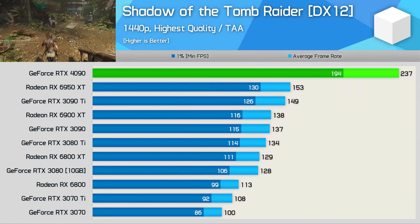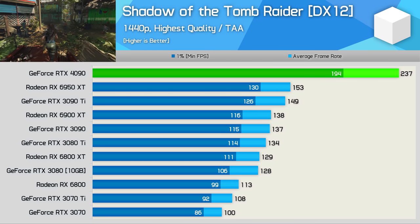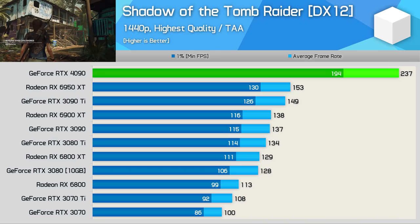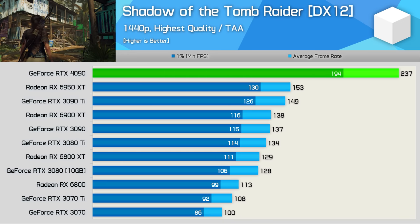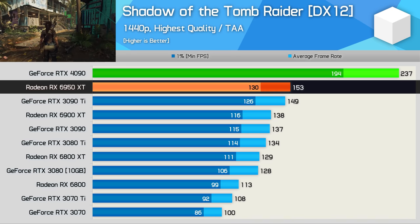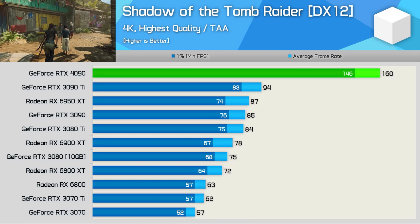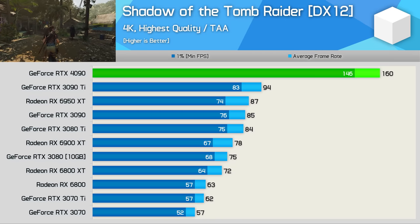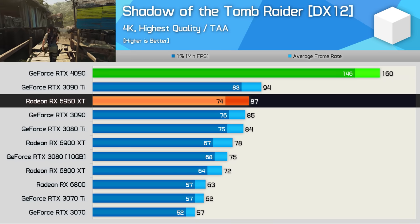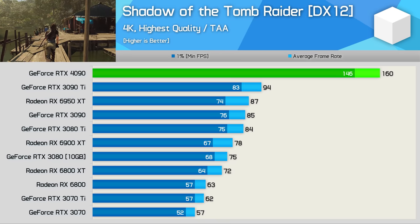Finally, Shadow of the Tomb Raider — previously GPU limited at 1080p with the RTX 3090 Ti — is no longer an issue, as the 4090 cranked out an insane 237 FPS at 1440p using the highest quality preset. That's a 55% boost over the 6950 XT and a 59% increase over the 3090 Ti. At 4K, the RTX 4090 is an incredible 70% faster than the RTX 3090 Ti and 84% faster than the 6950 XT, pumping out 160 FPS at 4K, where previous generation models couldn't even reach 100 FPS.